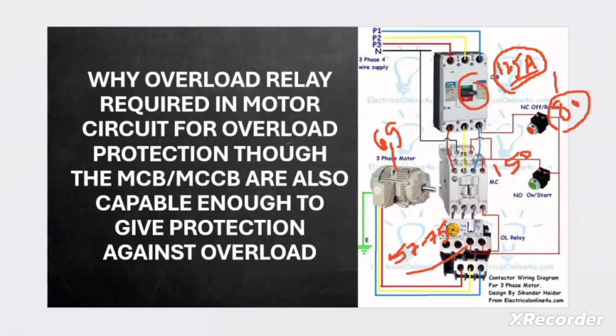The overload relay is selected with range 57–75 A and set at 58.65 A. Whenever current exceeds 58.65 A, the overload relay trips the contactor to break the circuit, ensuring no current beyond this value flows through the motor for a prolonged time. This is the clear reason why MCB or MCCB alone cannot provide accurate overload protection to a motor, and a dedicated overload relay is needed.